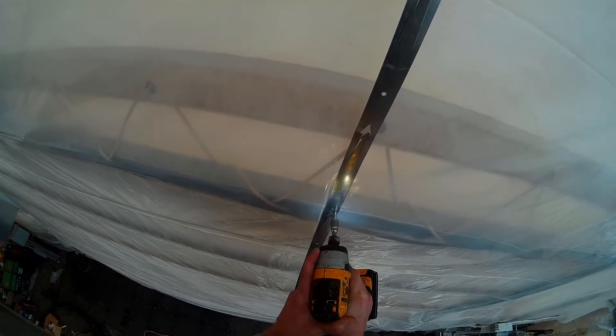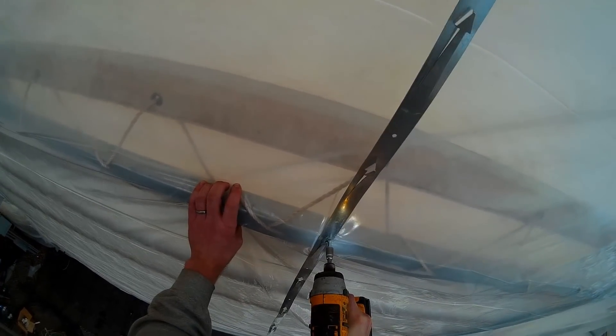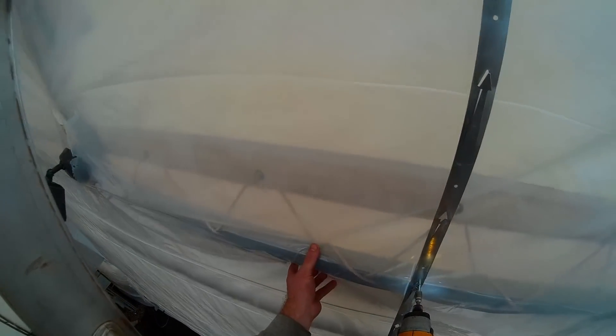We're going to go through lots of batteries today. The really hard thing is I can't get a good solid counter grip to put solid pressure on, so my feet are pressing down on the ladder. I'm giving it all I got, Captain.